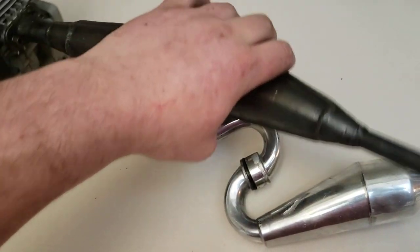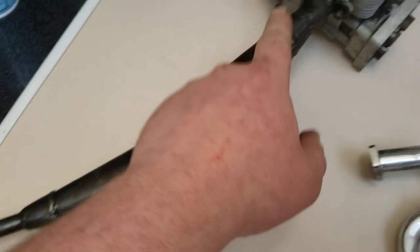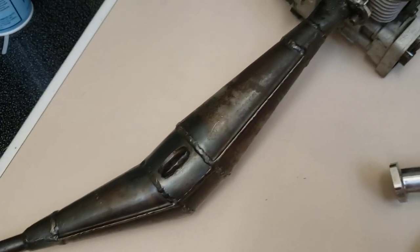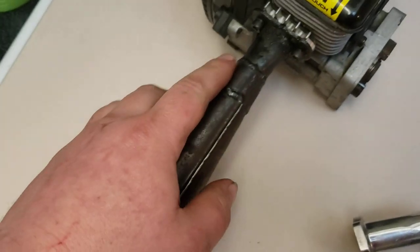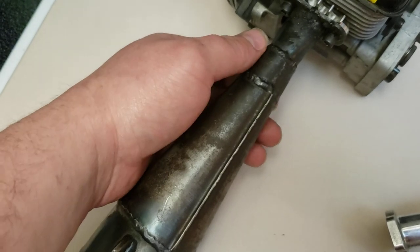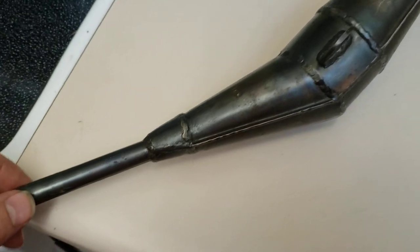This pipe started life as a pocket bike pipe from one of those 49cc jobbies. It was crappy, and the header part and the output part were the exact same size, so I got creative one day with an acetylene torch, some coat hanger, a little bit of sheet steel, and made myself a flange and header piece, then folded up some steel, made a couple little parts, and welded it all together.